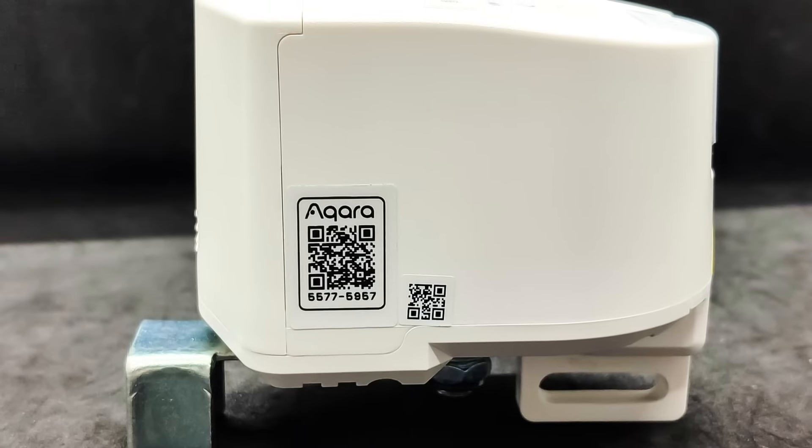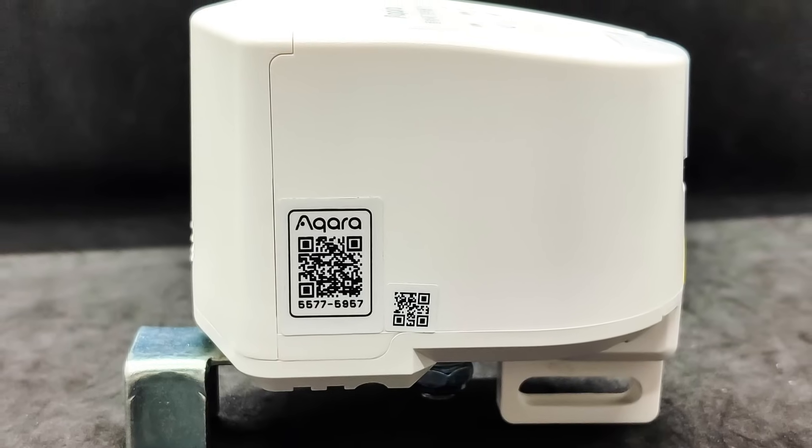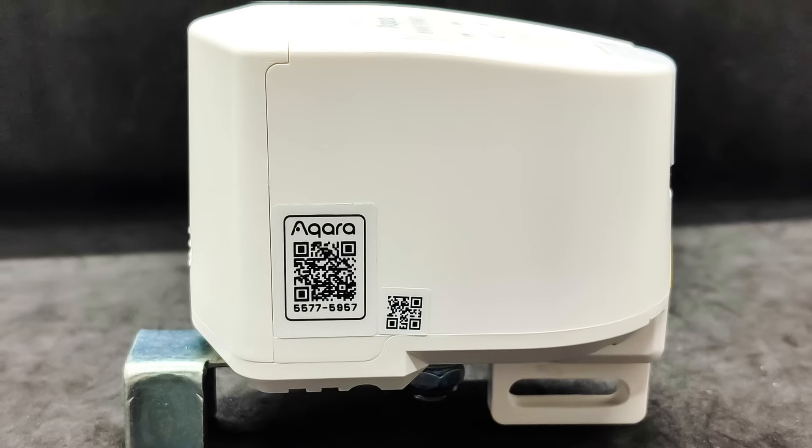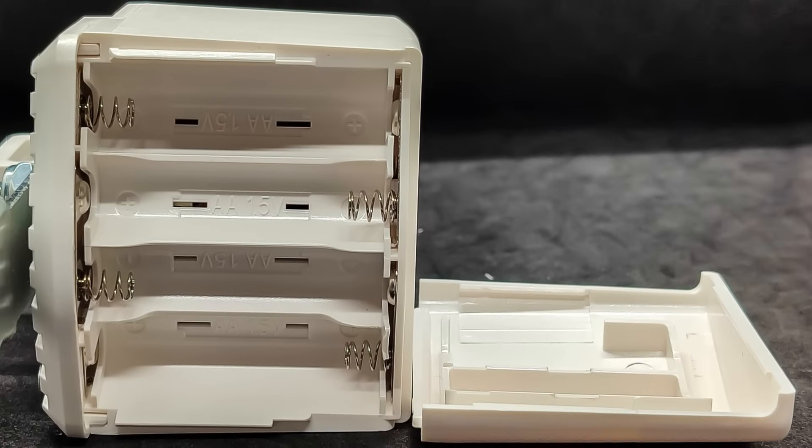On one of the sides, there is a QR code for quick connection. However, it is not mandatory — during all my tests, I didn't need to use it even once. Under the battery compartment lid, there are slots for 4 AA batteries.